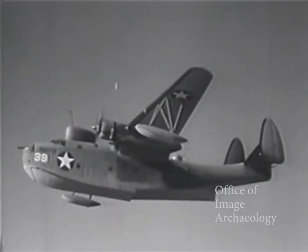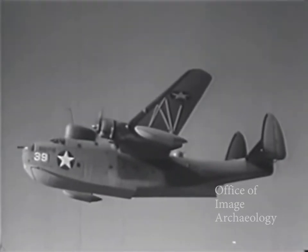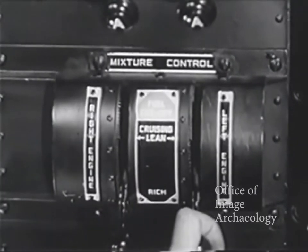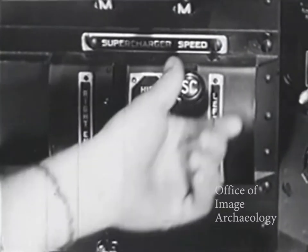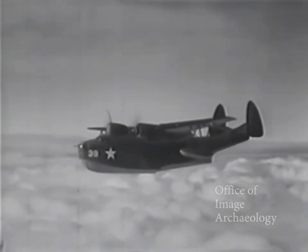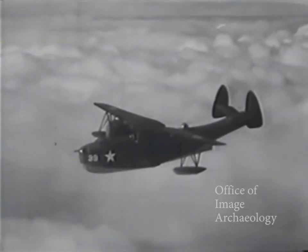If it is necessary to dive this airplane, be careful not to exceed 3,100 RPM. The mixture control will be in automatic rich and supercharger in low blower. The throttle position will depend on the angle of the dive, but pull enough power to prevent too rapid cooling and consequent warping of the valves.